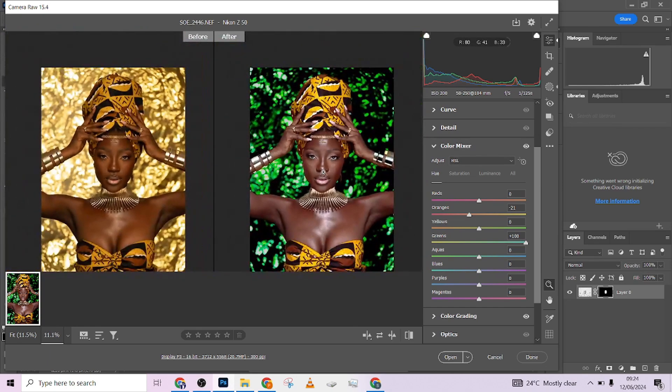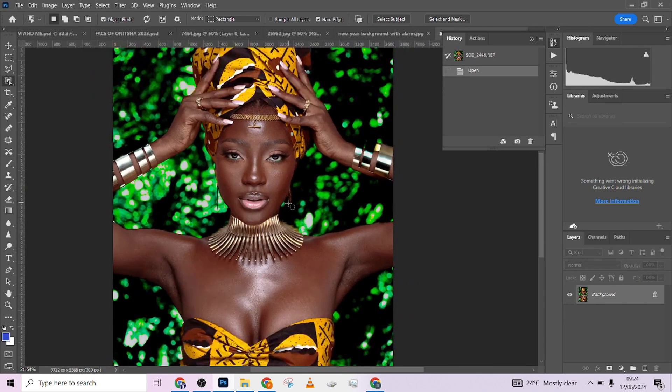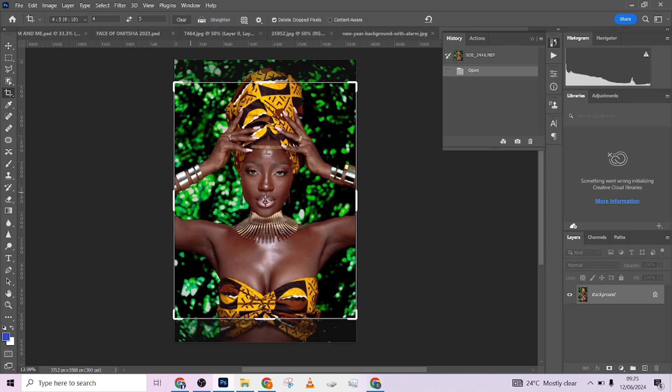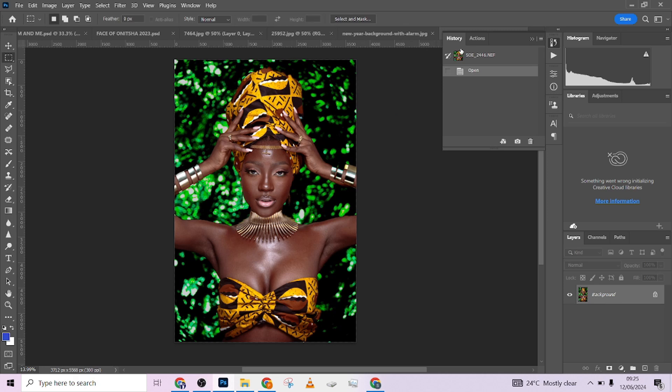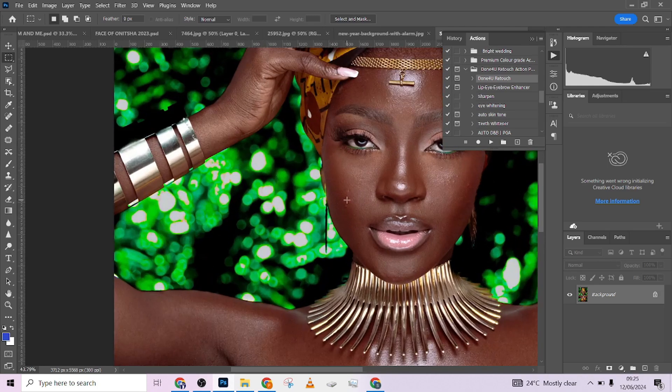That's how we achieved this color grading with just a few clicks in Camera Raw. Now let's move straight into Photoshop. We're in Photoshop — the first consideration is cropping, but I'm losing a lot of the image so I won't crop this one. I'll go straight to my action panel and locate my Done For You action. I'll click on 'Retouch Done For You' and zoom in on the image to look at the texture.